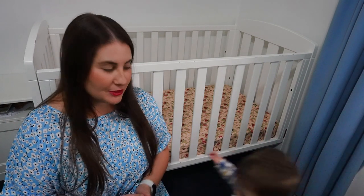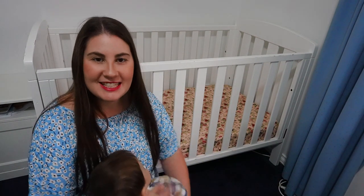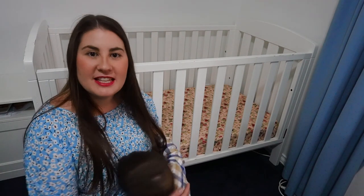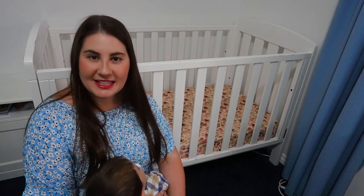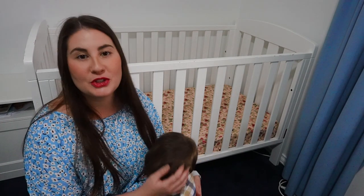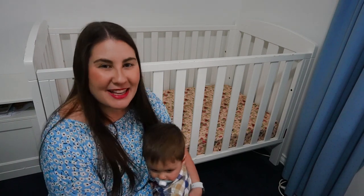I'm a mum to four little kids myself. This here is Ruben — he's the youngest of my four kids, but the fitted sheet I made today isn't actually for him; it's a gift. This tutorial today is suitable for beginner sewers, so if you consider yourself a beginner, this will be a perfect project for you. But with all of that being said, let's get making.